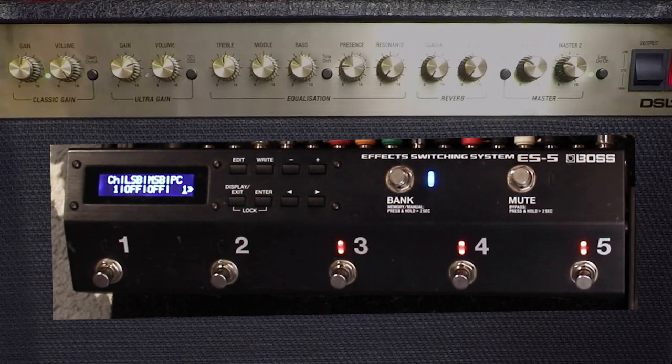Program changes one through four are how you access the four channels on this amp. You get to control the four channels, the masters, and the loop on and off for every patch — that's so powerful and cool. So for clean channel we want program change one. If you page over there are also values for the loop and the master. This amp remembers the last setting you had for the loop and the master — so if the last time you were on the classic gain channel crunch you used master two, it'll remember that assignment forever until you change it.